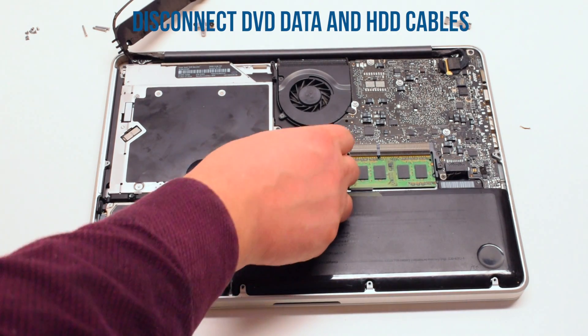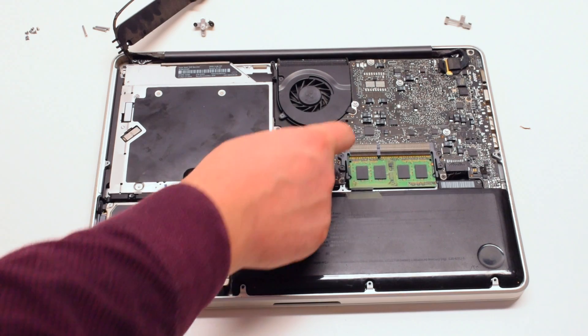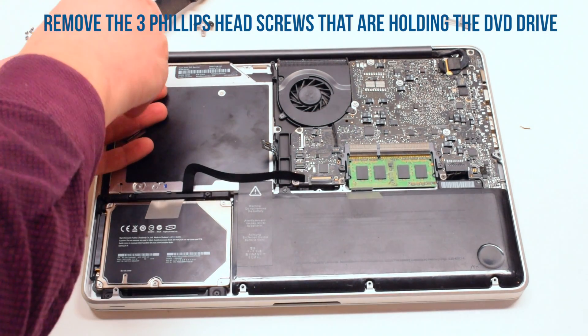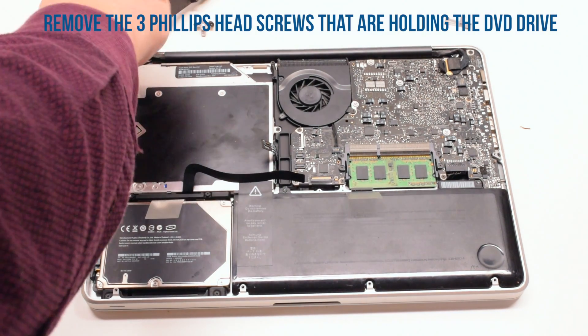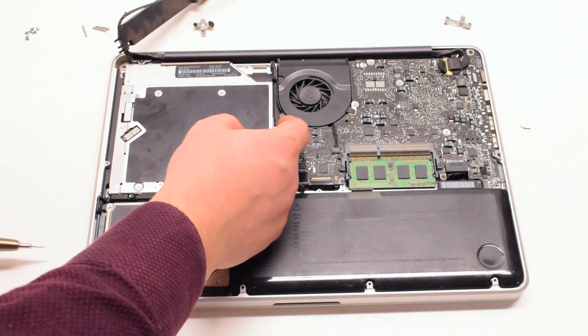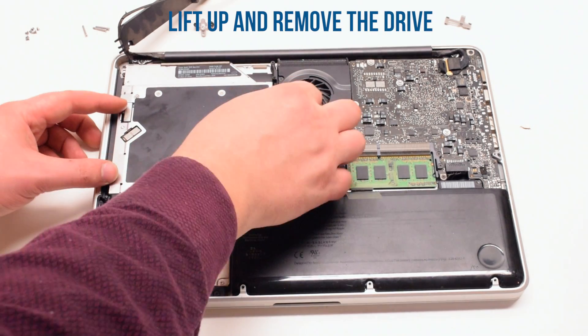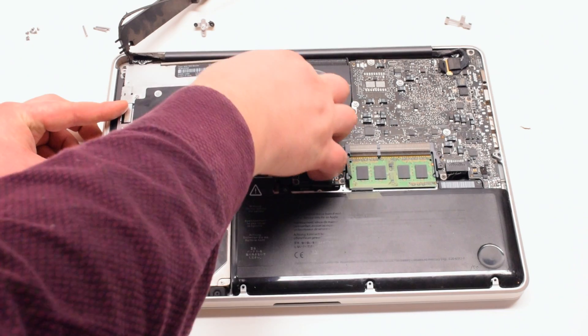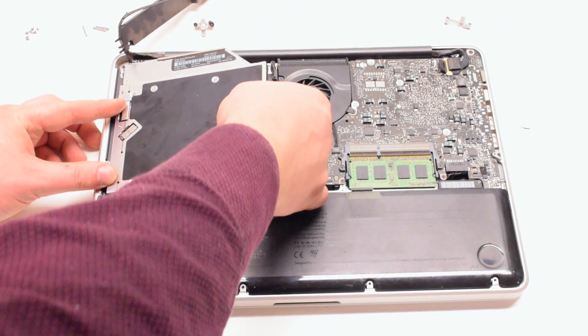Now you can disconnect the DVD data and the hard drive cables. The DVD drive is being held in with three Phillips head screws — one in the top corners on the left side and one in the back. Remove those screws. You can now lift up the drive at an angle from the back and pull it out.